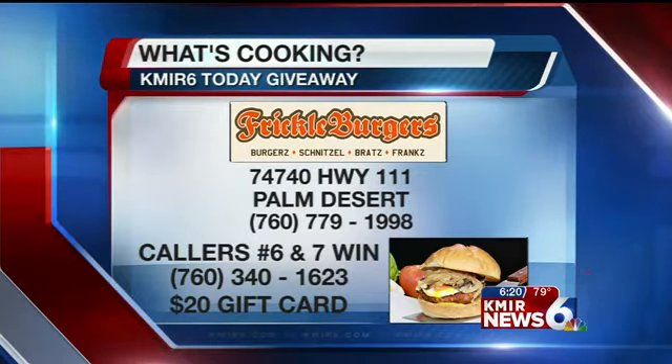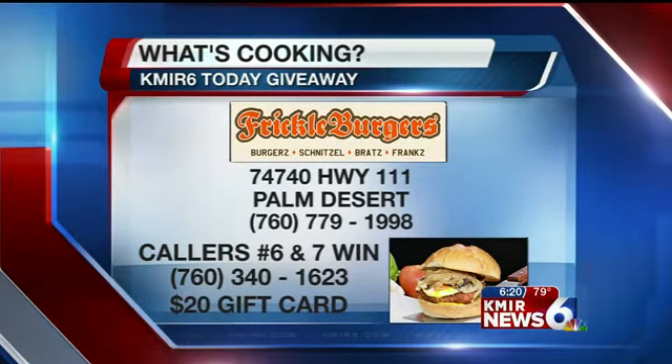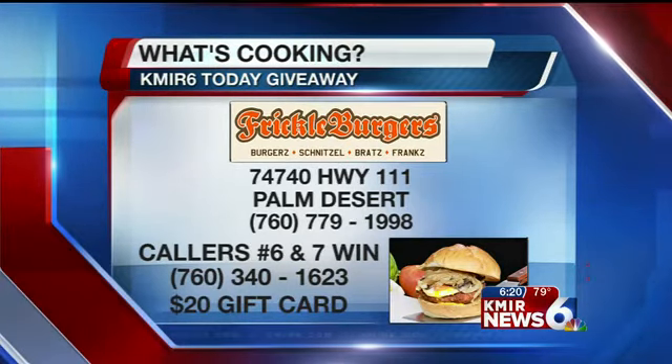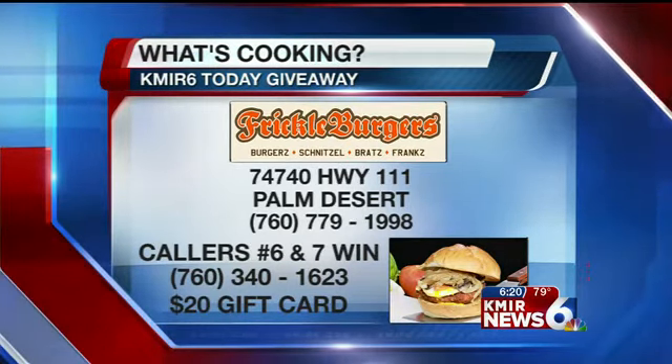There's all your protein right there, folks. You have your chicken and your egg in one sandwich. You can feel your muscles right there. You may have to go to the gym after, but hey, it's worth it for that taste right there.